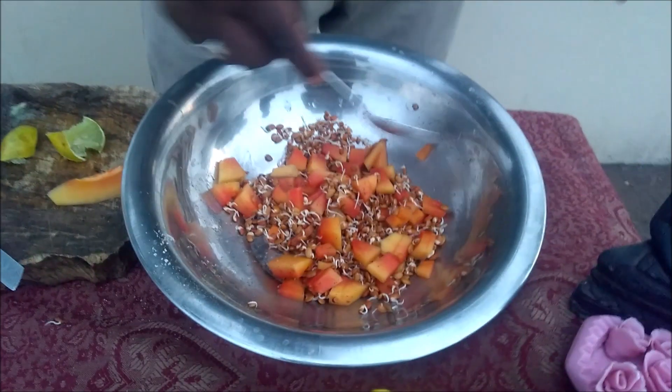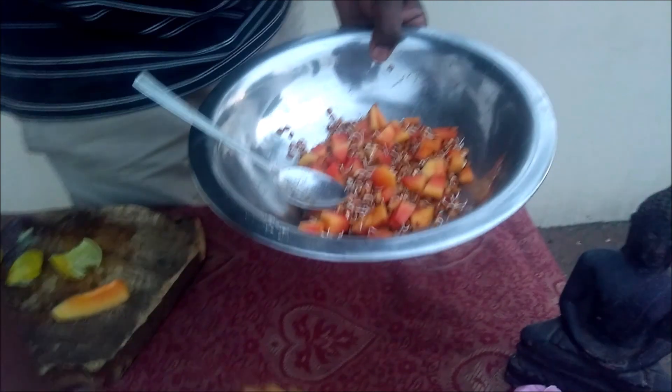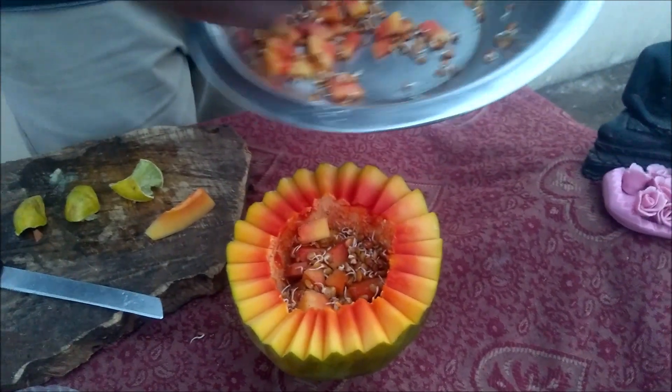I am going to eat this food for 30 days. I am going to eat healthy food. This is for presentation — I am going to eat it for breakfast, with coffee and tea.